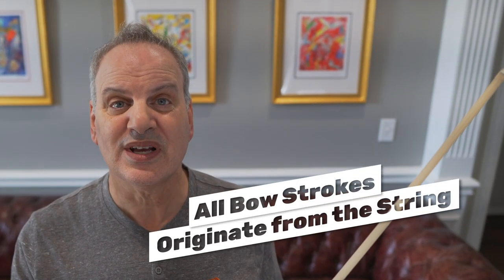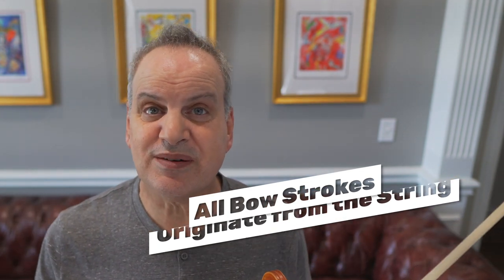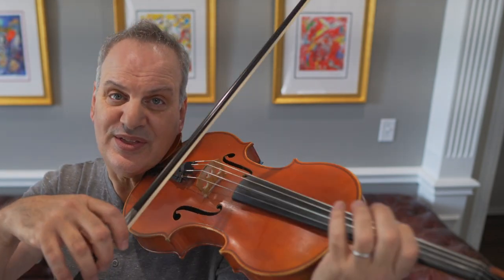So I'm going to start with a maxim here: all bow strokes should originate from the string. What do I mean by that? Well, if I'm playing something slow, I don't just drop the bow on the string and start playing, but I touch the string and start very clearly from the string.